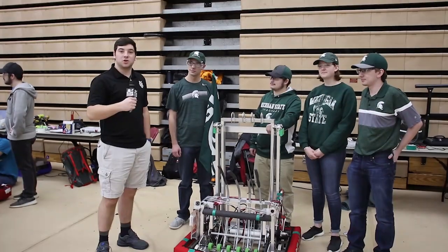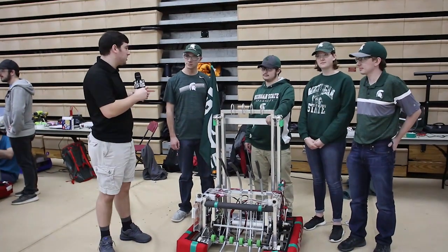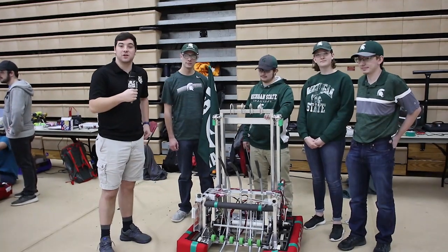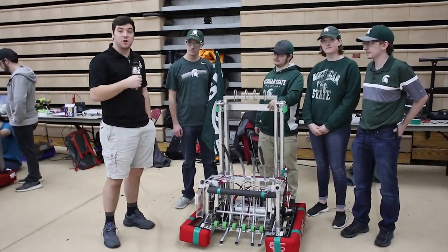Hi there, fun fans. This is Nick Jr. here at the RI3D Collegiate Competition. I'm here with Christian, Carter, Eliza, and Ian from the Michigan State Robot in Three Days team, and we're going to talk a little bit about the robot.